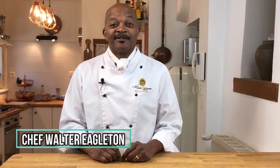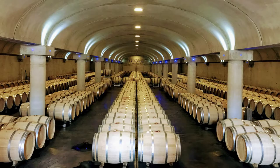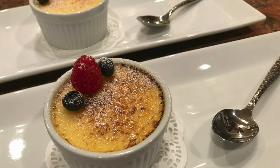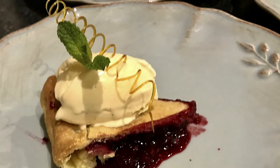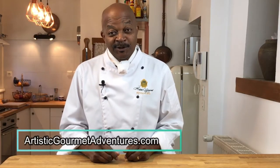Hey everybody, it's Walter from Artistic Gourmet Adventures. My wife Kim and I own this unique small group tour company where we host groups of six to twelve guests for one-week luxury adventures in beautiful locations throughout Europe and the United States. I have the privilege of being the adventure chef creating and preparing daily gourmet meals for our guests. In this video series from our cozy home kitchen in the beautiful Loire Valley of France, we demonstrate a wide variety of recipes from culinary classics to originals, as well as covering professional kitchen techniques for the home chef.